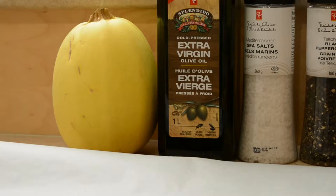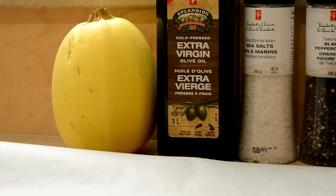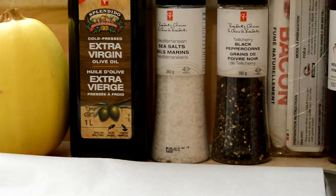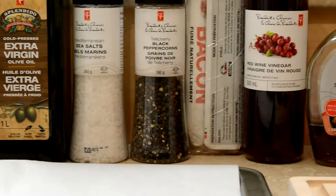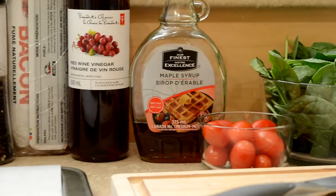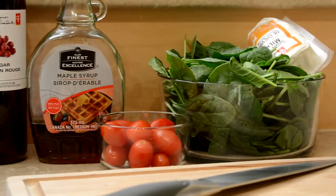Spaghetti squash! For this week's recipe, we are going to be using one spaghetti squash, some olive oil, salt and pepper, some bacon, red wine vinegar, maple syrup, cherry tomatoes, spinach, and goat cheese.